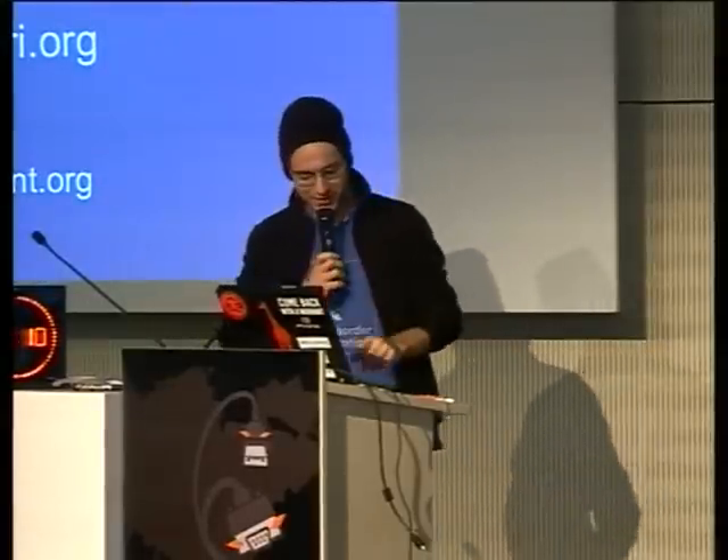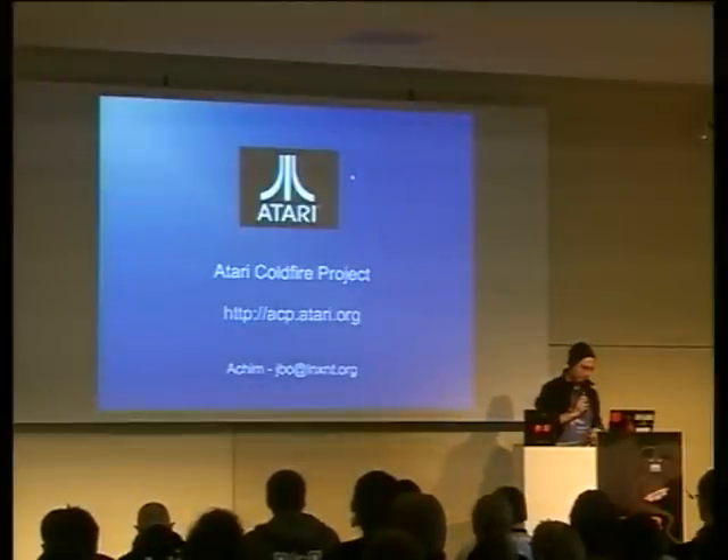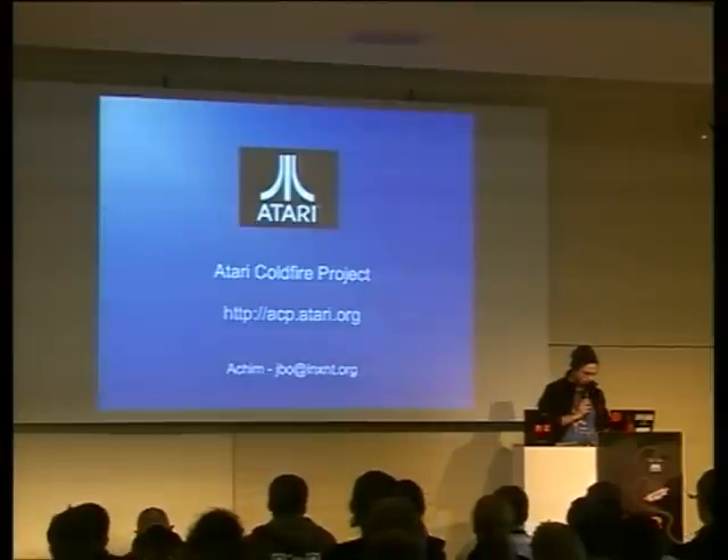The talk is in English, so hello and welcome. The talk is about the Atari Coldfire Project. I hope using the official Atari logo doesn't constitute copyright infringement — I hope I get away with this. Our homepage is acp.atari.org.